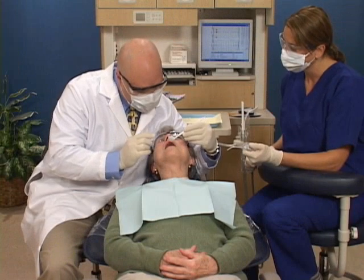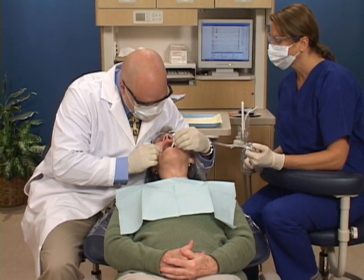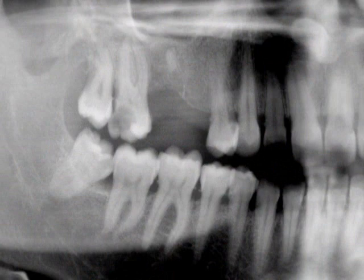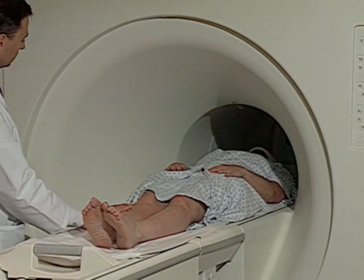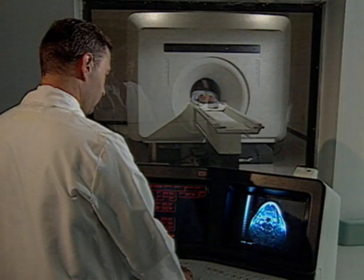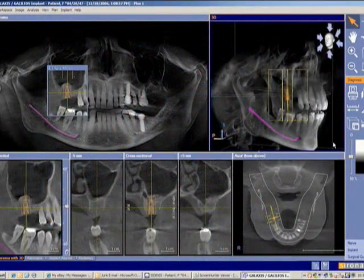To determine whether your jaw has enough bone to secure an implant, we'll do a thorough examination. First, we typically take x-rays, which can show us the height of the bone. In some cases, we may also need specialized x-rays, such as a CT scan, to give us more detail about your jawbone and the location of nerves and blood vessels in the jaw.